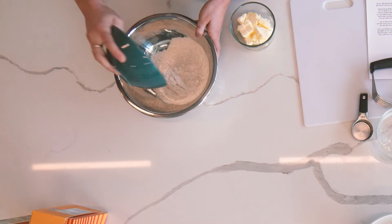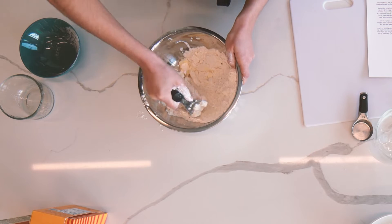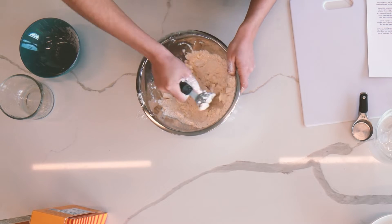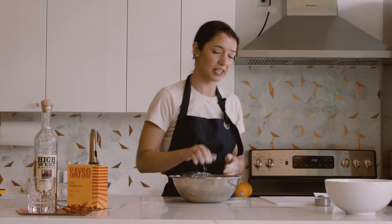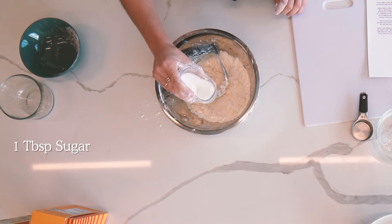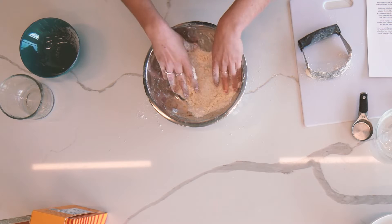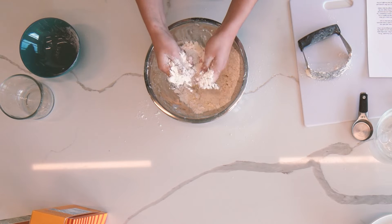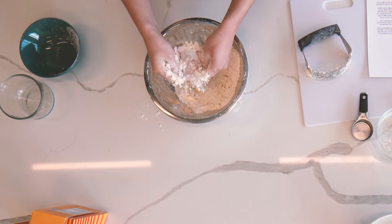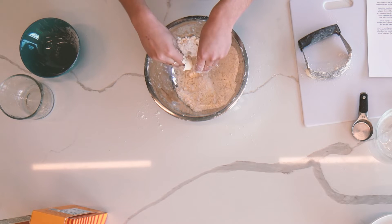I have our flour and butter here and I'm gonna use a pastry cutter to work the butter into the flour. We're about halfway into fully incorporating the butter. I'm just gonna add about a tablespoon of sugar since this is a dessert, just to sweeten up the crust a bit. You can run the flour-butter mixture through your hands to get little flakes of butter, and that's gonna make sure the crust is super flaky, crispy, and has that perfect texture we want for our galette.